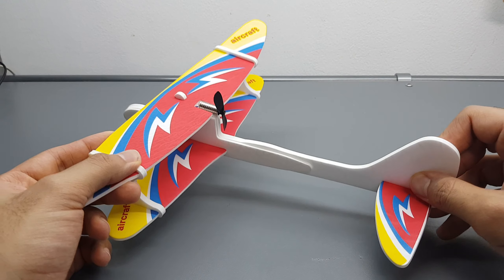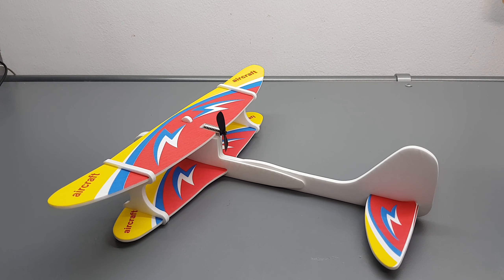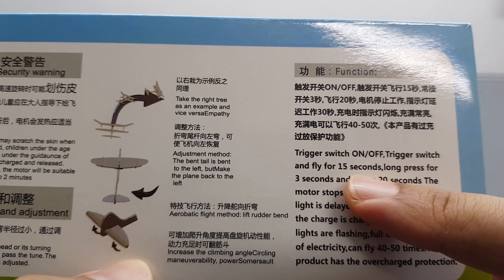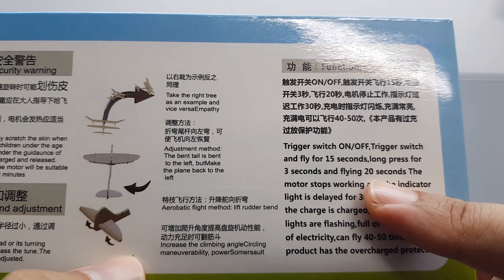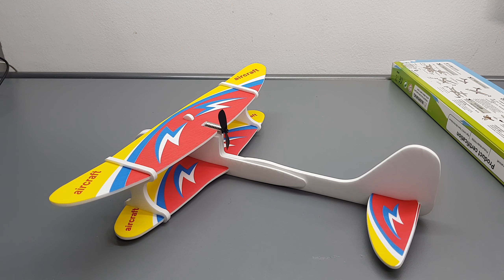If you can't control it, there is no guarantee it's gonna come back to you, so if you fly it outside there is a high chance it'll be a one-way flight. But they did something to help with that - you only have a 15 to 20 second flight, so it won't keep flying forever. Now it's time to try it outside. We're gonna go to the nearest desert I can find because I don't want to lose it in a tree.